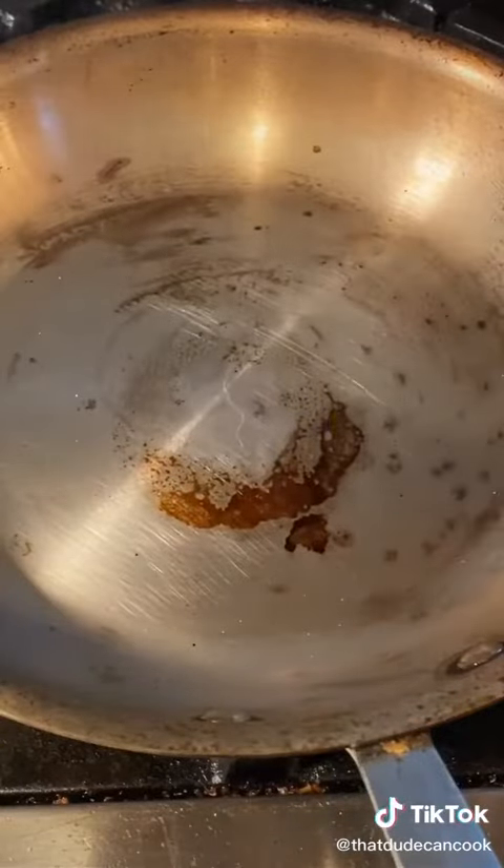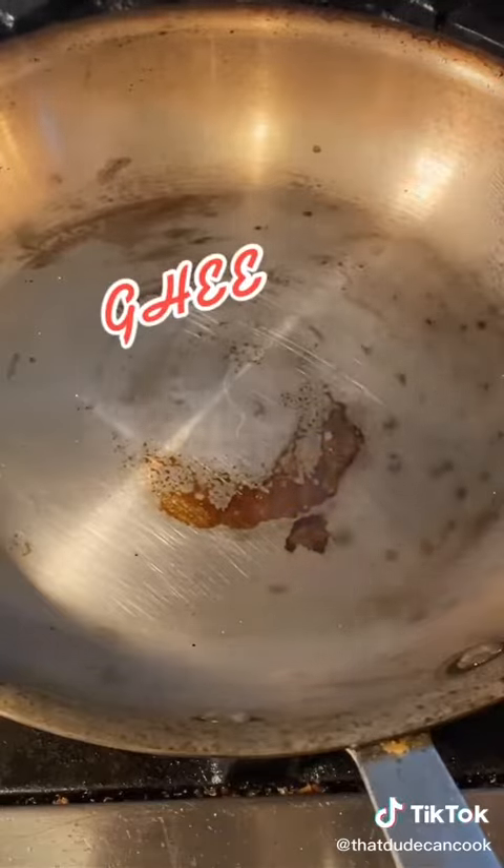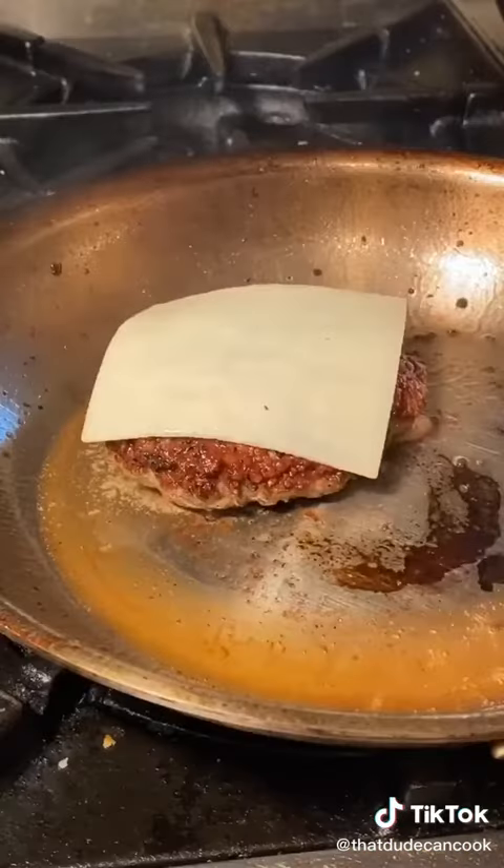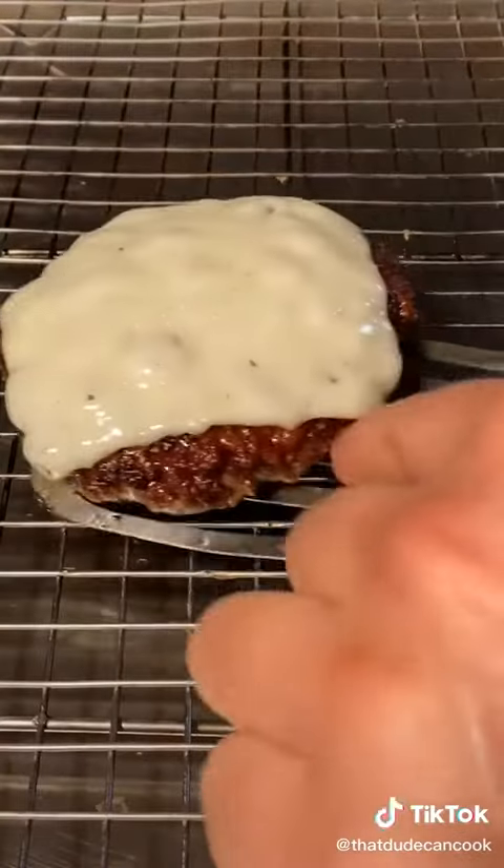This is the D5 All-Clad. I'm going in with a little ghee. Drop your burger, about two and a half minutes and flip. Another minute and I'm adding some goat cheddar. Now melt the cheese under the broiler — broil 30 seconds, rest 3 minutes.